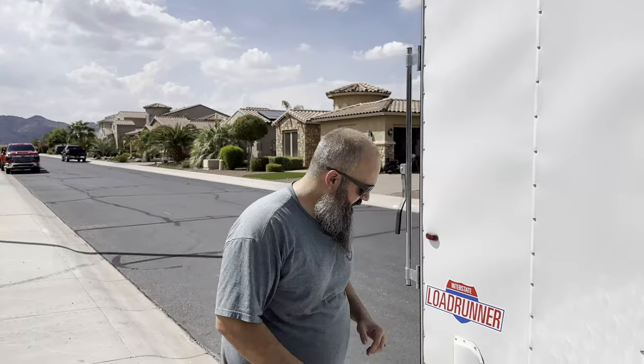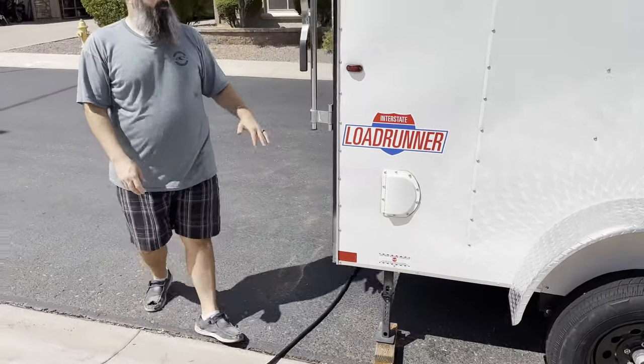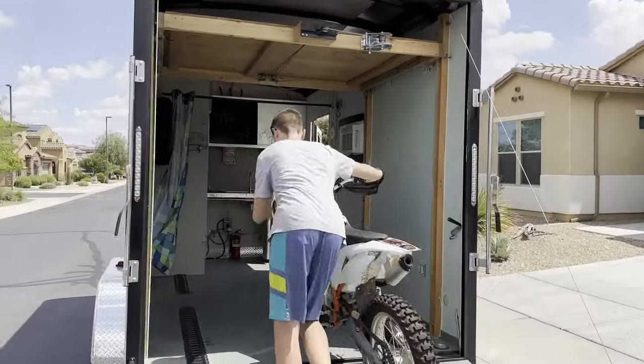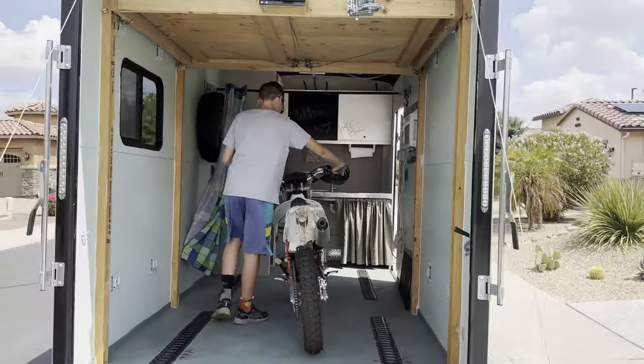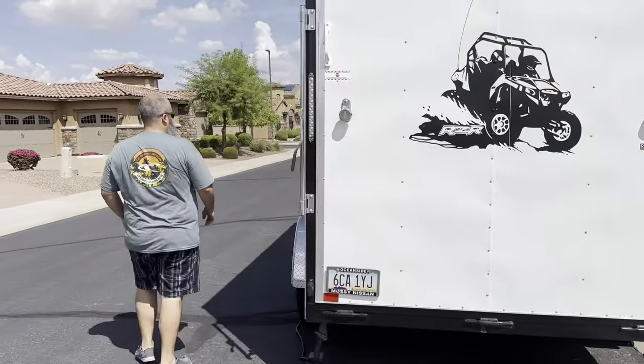Continuing to work our way around to the back, we've got additional load stabilizers here. And because the trailer is so extra tall, we have this super tall ramp door to make easy entry and exit. We'll pull that down in a bit. We've got our other stabilizer as well.